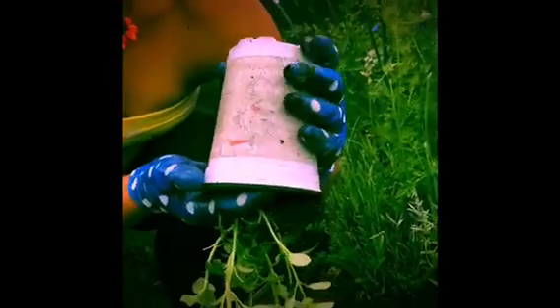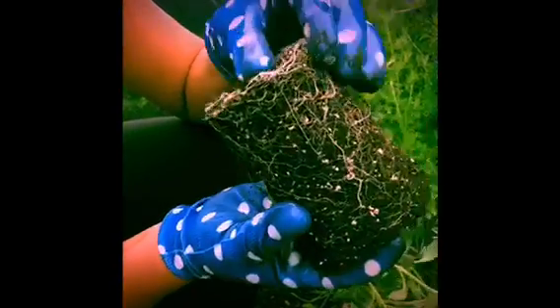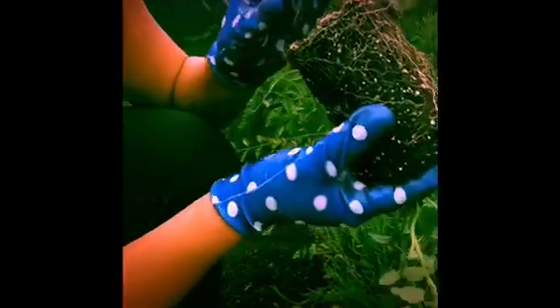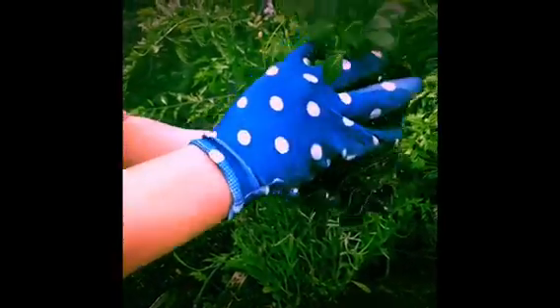We're going to gently turn this over and loosen the cup that it's in, and then it just pops right out. As you can see, the roots are bounded together, so we're going to tease the roots gently and allow them to loosen so that when they're inside, they are ready to receive the extra nutrients from the organic matter and water.